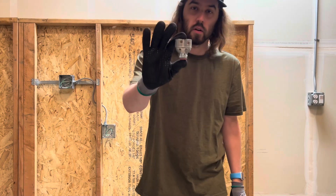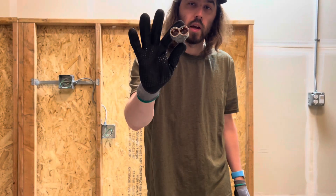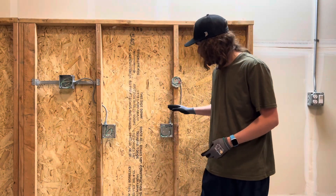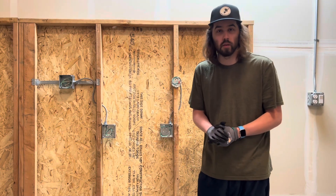Alright everybody, welcome back — thank you for stopping by. Today I'm going to show you guys the double MC connector. It has two spots to put in your wire, so I'm going to show you guys how to do that and run the wire down below. Let's jump right in.